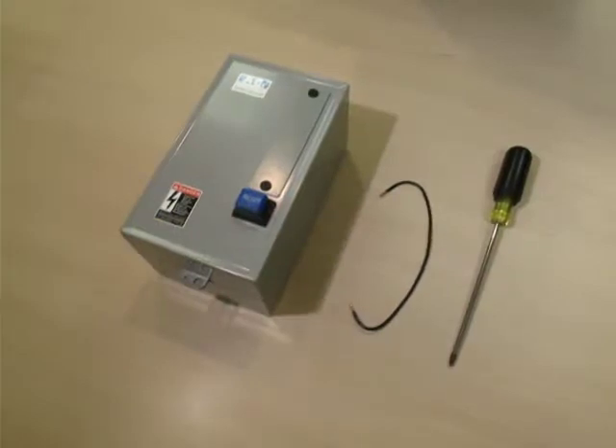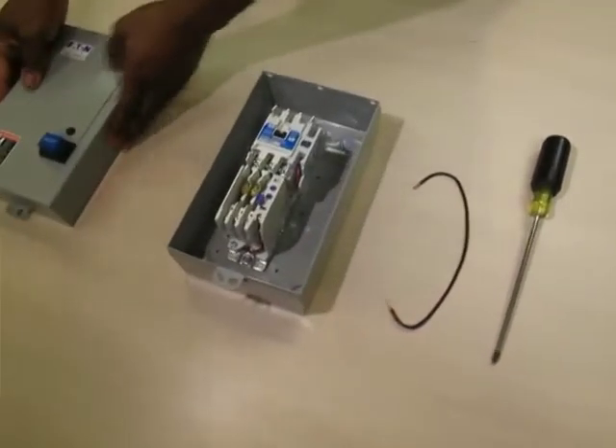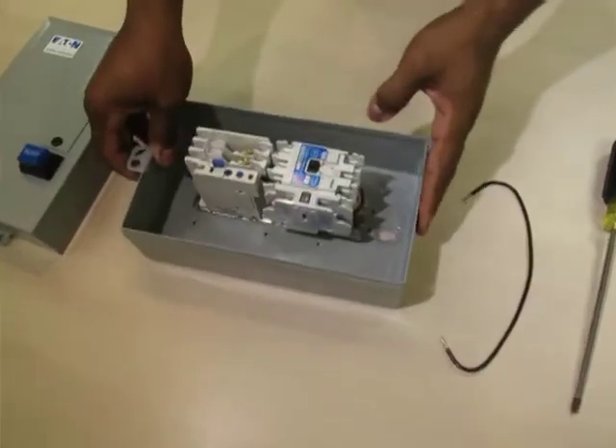Here we are showing a standard non-combo enclosed control kit required to field convert a three-phase starter to single phase. We have the following part numbers: ECN 0501 AAA and a power wire.